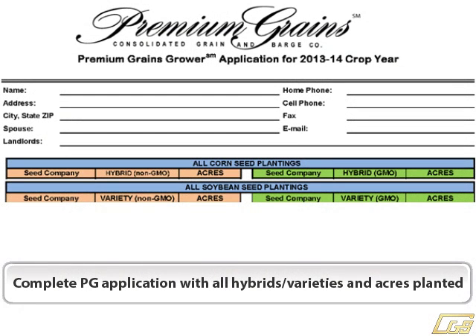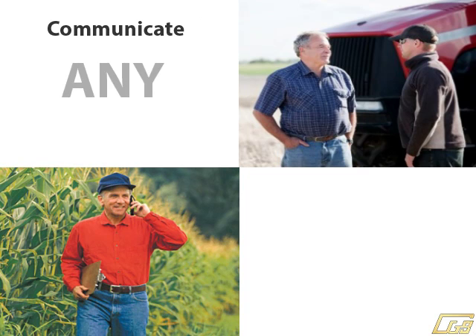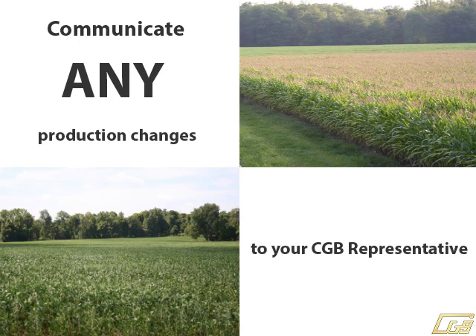After planting, complete the Premium Grains application with all hybrids, varieties, and acres planted. Please communicate any production changes with your CGB representative.